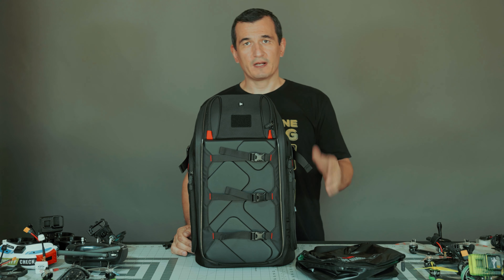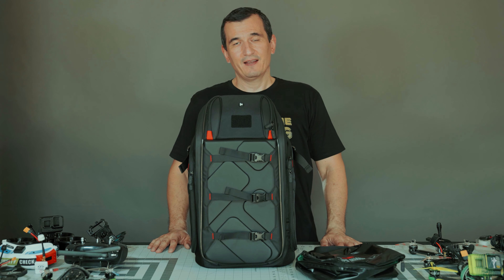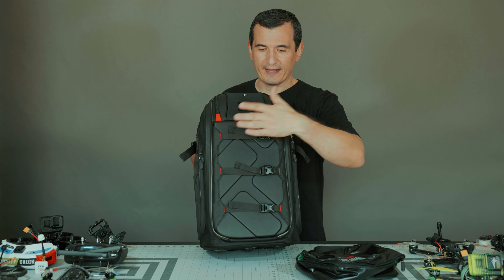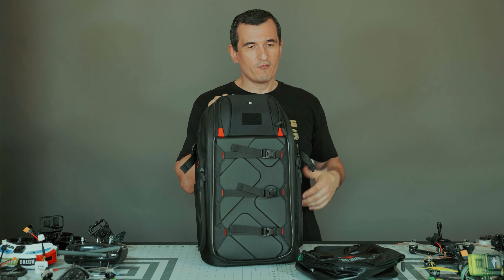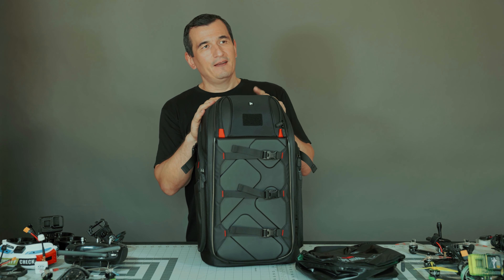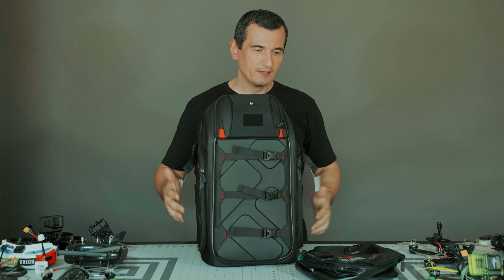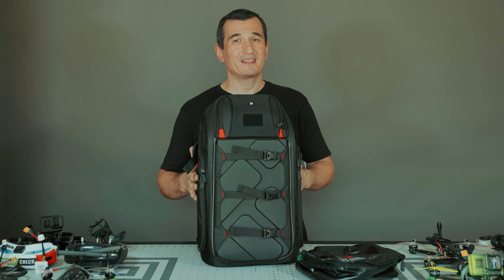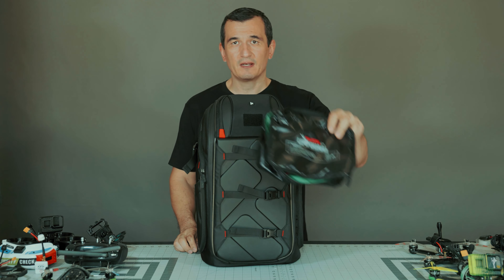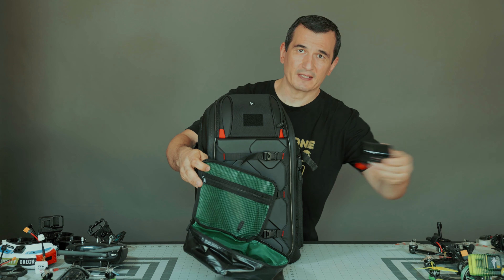I'm going to show you what I have used before for nearly three years. It's sort of like a custom bag with some velcro where I could attach the drone, or some kind of stickers where I try to fix the drone. This one is specifically designed for that purpose. It comes with a lipo bag where you can keep your batteries.